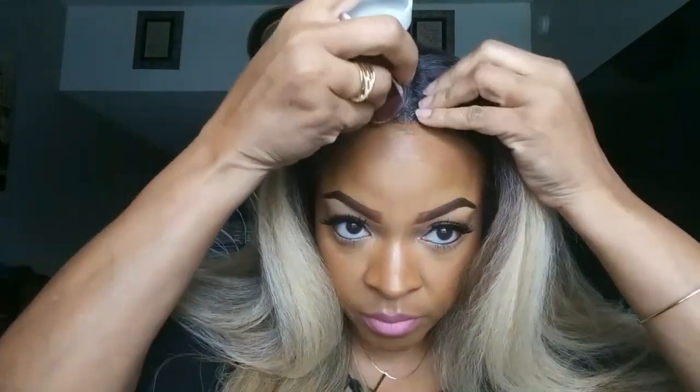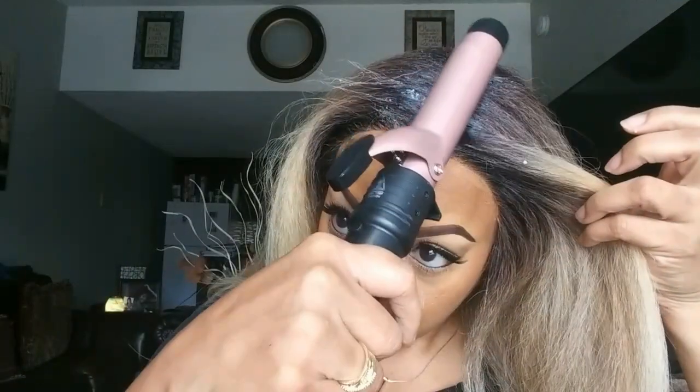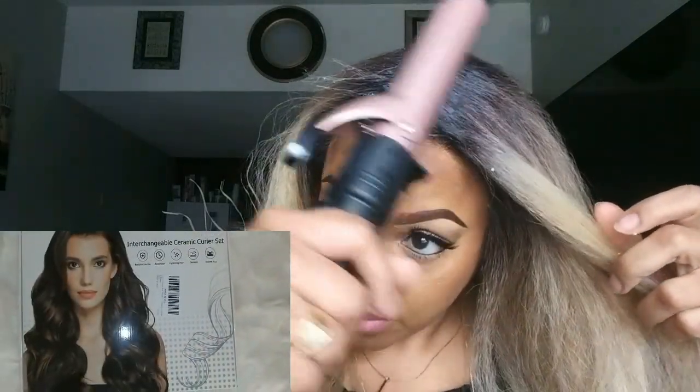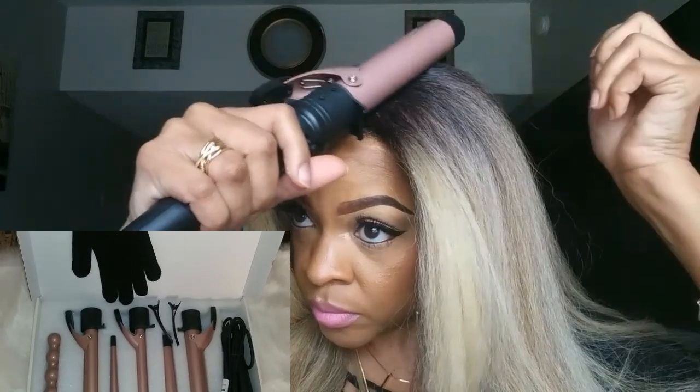Then I'm going to make this part more visible by using my wax stick and my curlers. If you want information on this curler, it's actually a good one — it's a six-in-one curler. I'll insert a clip and the information will be down in the description box with a link. I just flat the hair around the part so it's more visible and then I add my makeup to it.